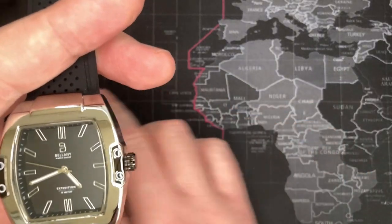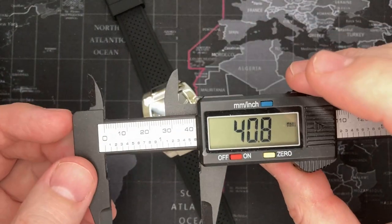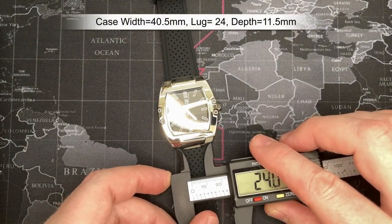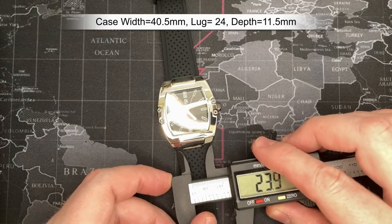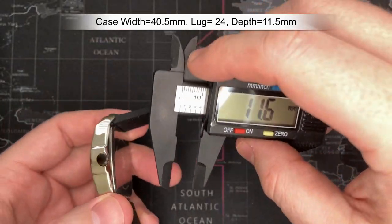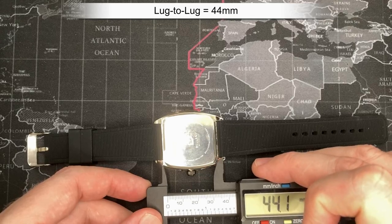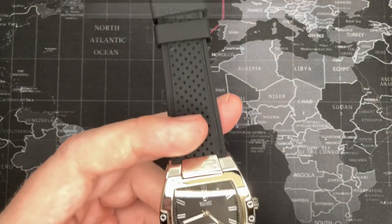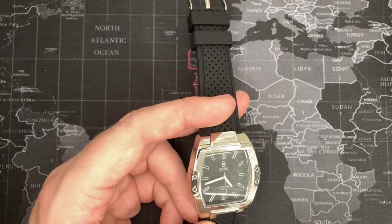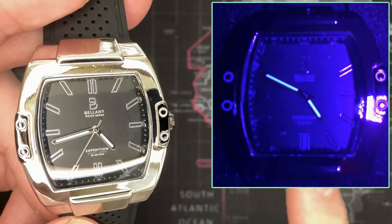Let's get some measurements. It's a tank watch so the measurements will be a little smaller width-wise. The lug width is 40.5mm — that's a good standard size. It's 24mm, nice and big. Depth is about 11.5mm. Lug to lug, measured from spring bar to spring bar, is 44mm. Not bad — good size, I kind of like it. Let's take a quick look at the loom. There's not much to it — it's just on the hands — so I'll post a picture up there.